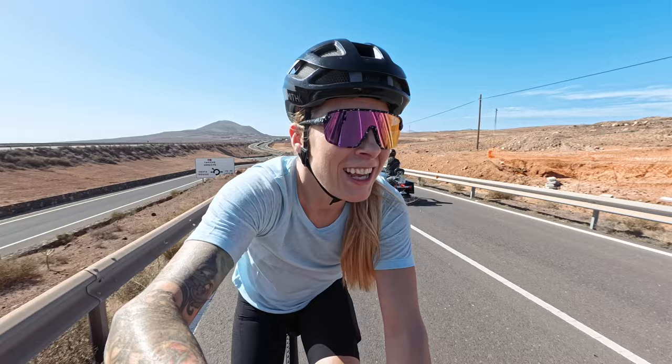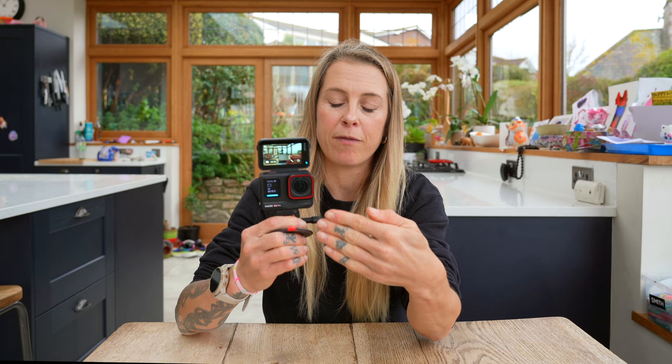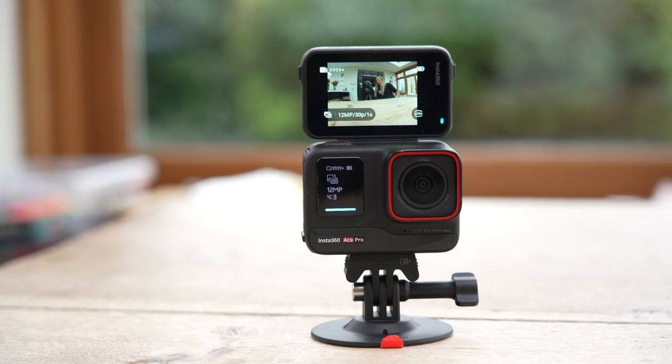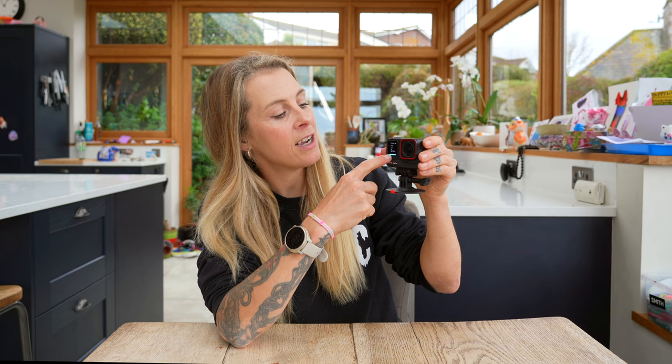When I'm filming, I like to use the action mode because it has the highest level of stabilization. Then I switch to de-warp when I'm filming the vlogging stuff — when I'm filming myself talking to the camera — because that gives a much more natural look; you're not all fish-eye and weird looking. What's quite cool is it's got this little flip-up screen so you can frame your shot properly before you start recording, and you can also see whether you've forgotten to switch between modes.